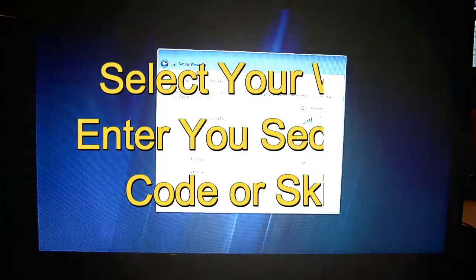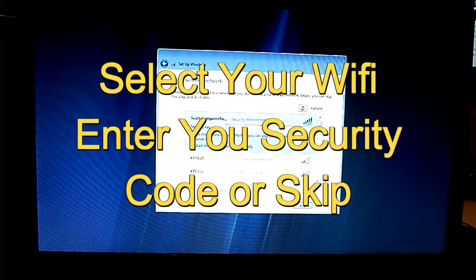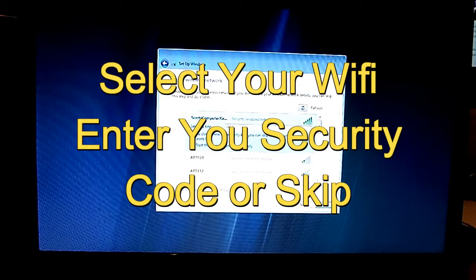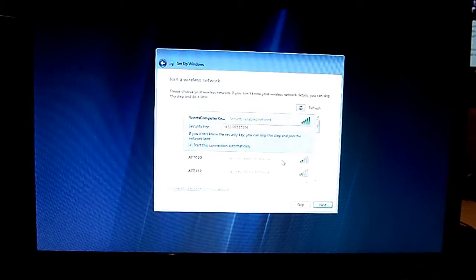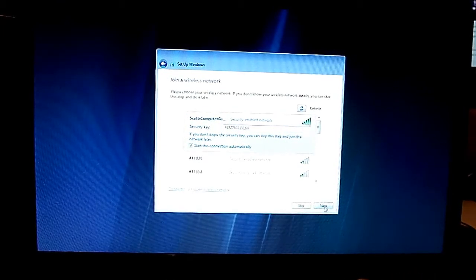If you have a Wi-Fi connection, click your Wi-Fi connection on the list and put in your security code if you have one. If you don't have to, you can go ahead and click Skip. Click Skip if you don't have it. I have one, so I'm going to click Next.